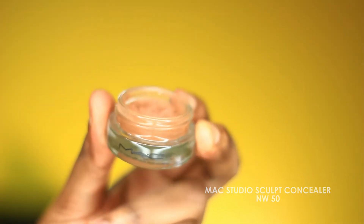First thing I'm going to use this concealer to kind of color correct my eyelids before placing on any eyeshadow.